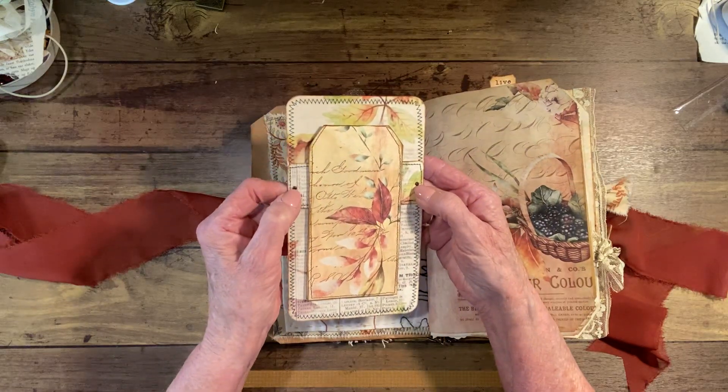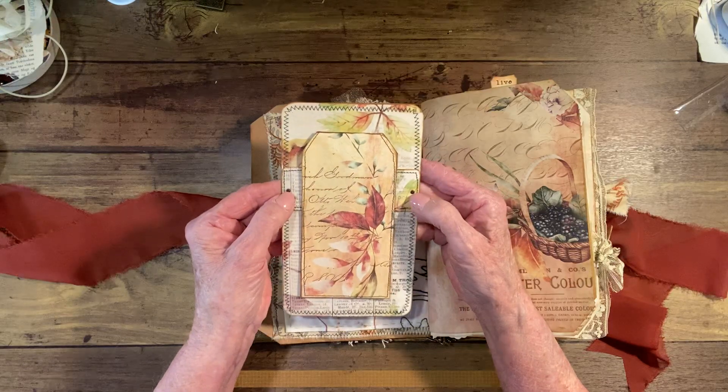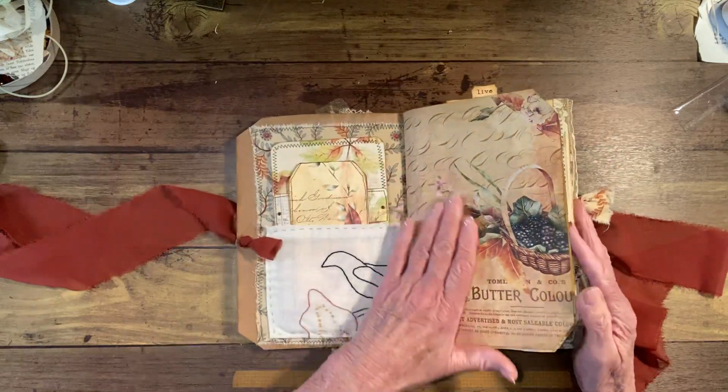These are the little Tim Holtz — what do you call them — brads with the little looks-like screws. They're very, very small. I did not know that when I purchased them.